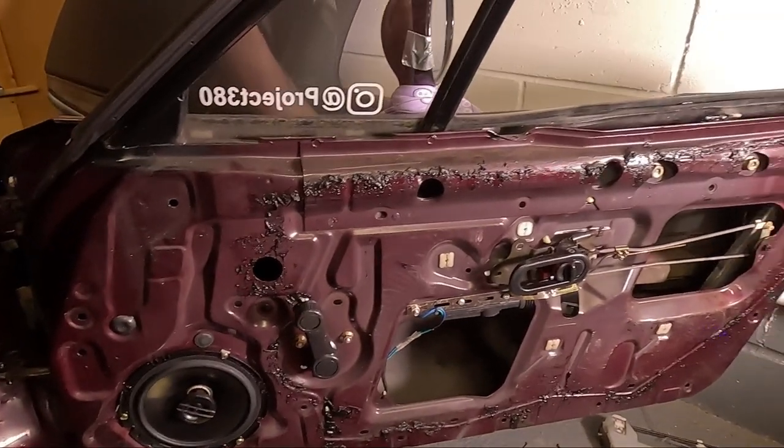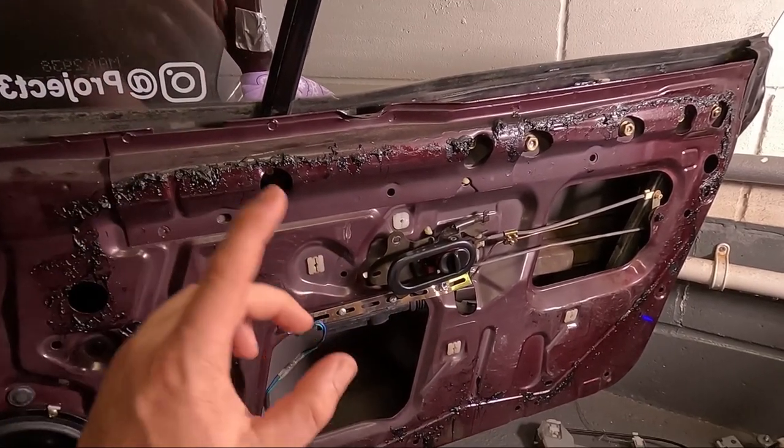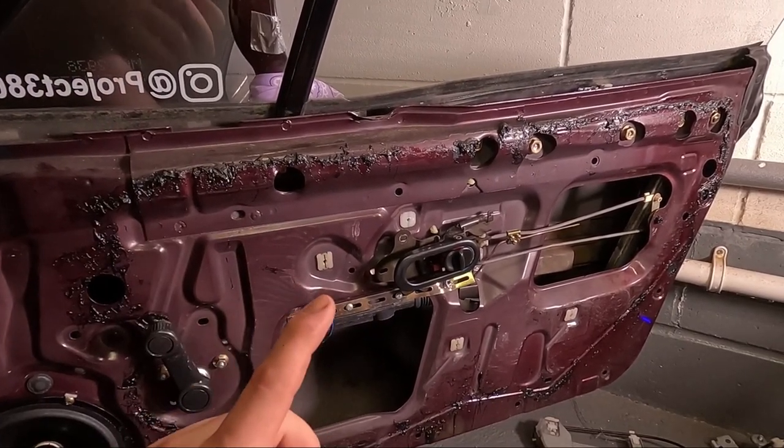With the window all working again and properly aligned, it's now time to put the weatherproofing on and the door card. That is reinstalled the exact same way it came out. I'll be honest — when I was taking this door card off it actually broke, so I'm going to have to find a new door card. Here's a clip of me reinstalling the door card from earlier this year.